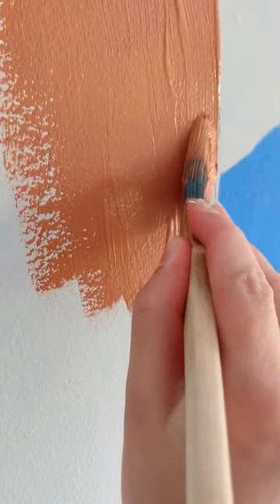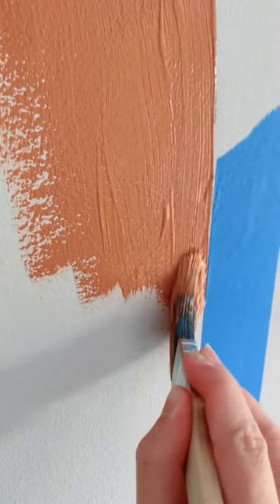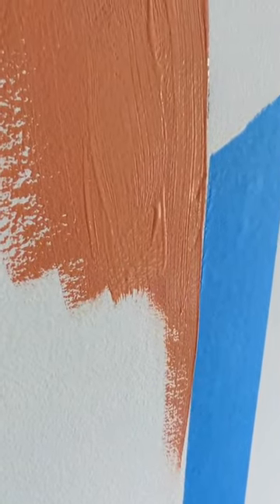So here's the key. I know a lot of people do this, and you can see the corners from when the painter's tape meets the arch. So to avoid that, you have to manually connect them.